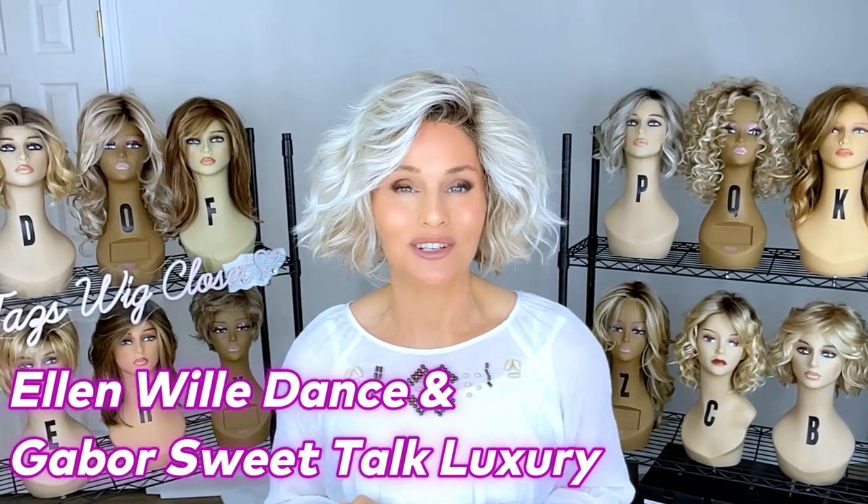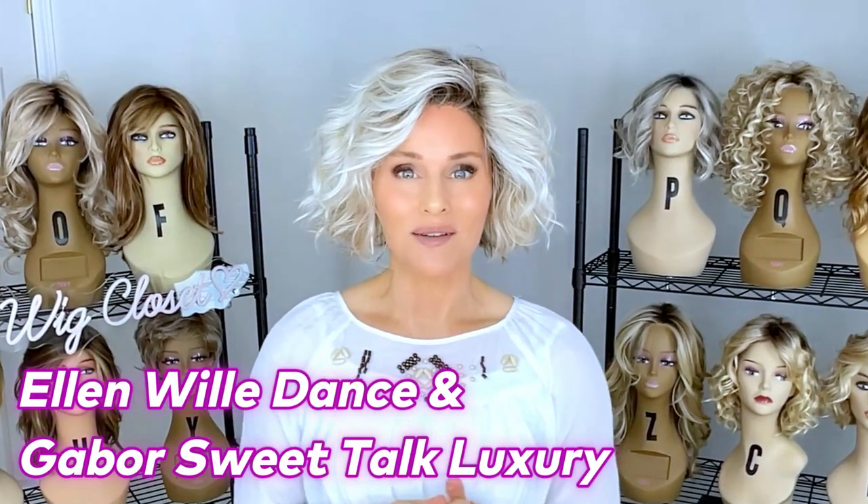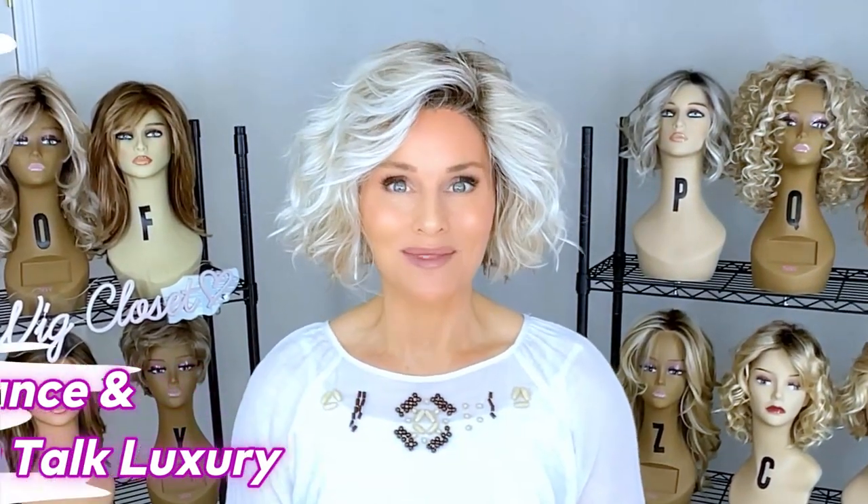Hey everybody, welcome back to Taz's Wig Charm, where you're going to find short little extras to help assist you in your wig journey and have some fun. Today we're going to take a look at two short summery curly bob styles.